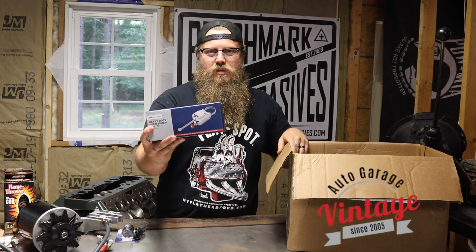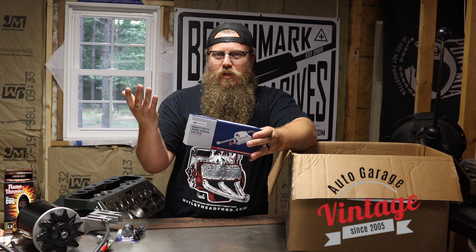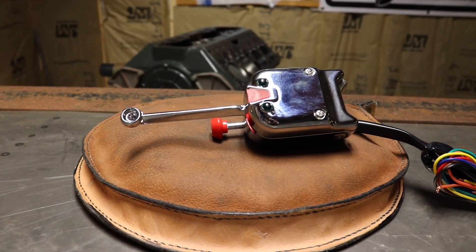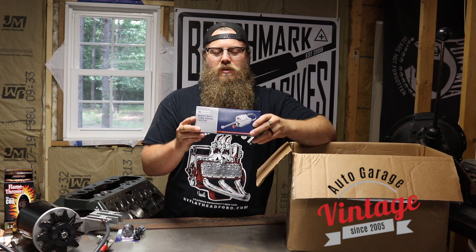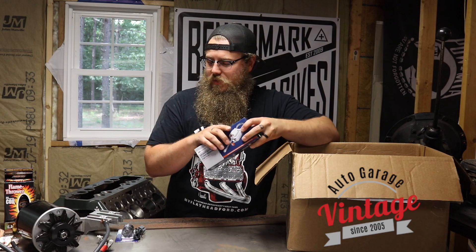I opted in for the heavy duty signal switch. This is just going to give me left blinker, right blinker, hazards. This is a really important thing to have — it just easily goes onto the column, it fits all the columns that I've ever put them on. I've never had any issues with these not fitting and it's very easy to wire up. So grab you one of these and make your car a little bit safer.